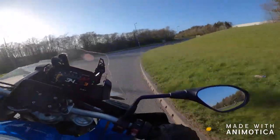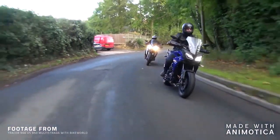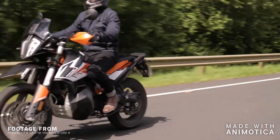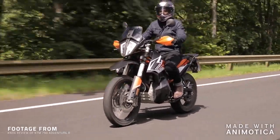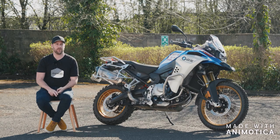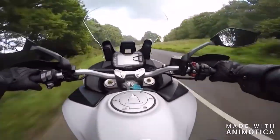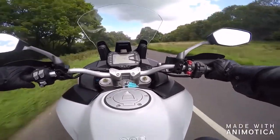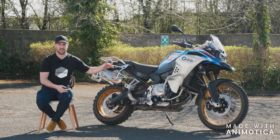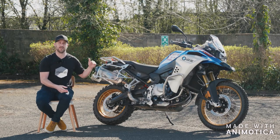Out of all the adventure style bikes I've ridden — including the Tracer 900, the Multistrada 950, the KTM 790 Adventure R — this is definitely the most refined and plush riding experience on the road. It 100% is. I think the Multistrada probably comes the closest, but this is another level again. It might not be the punchiest, but in terms of plushness, this is right up there.